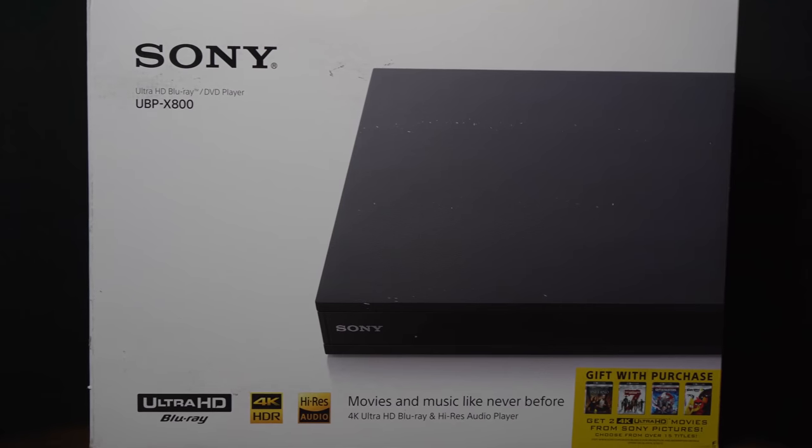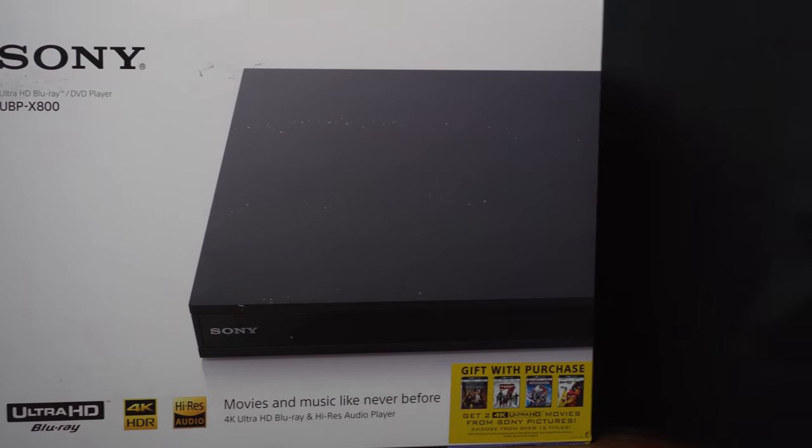What's going on YouTube? Thanks for coming back to the channel. Today on deck, I've got the brand new Sony UBP-X800 4K Blu-ray player. I'm going to hook this up to the projector, go through the setup process, and see what kind of features it offers. But first, let's take a look at the packaging and see what's inside.